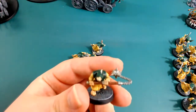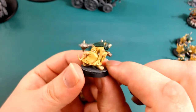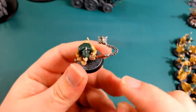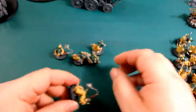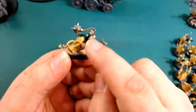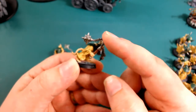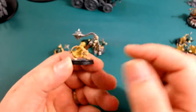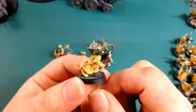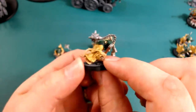The reason for that is I've converted them into plague censer bearers. The plague censer bearers from GW are a resin kit. Basically what I did - on each sprue you get four sprues in the kit for the plague monks, five plague monks on each one. You get one of these censer arms, so I was able to make four using the standard censer bearer arm. In the other hand I used some bells.